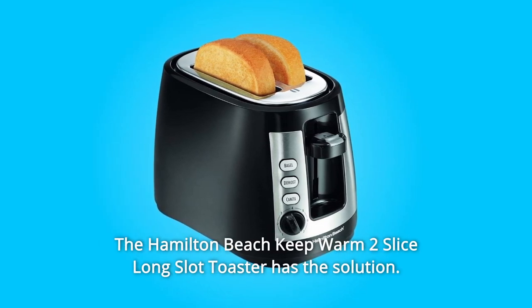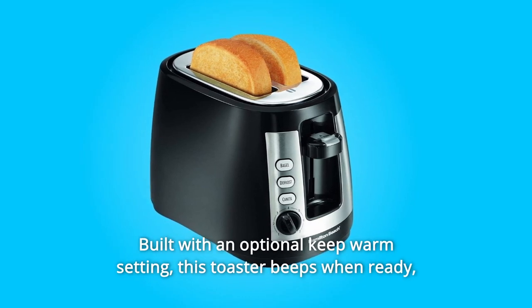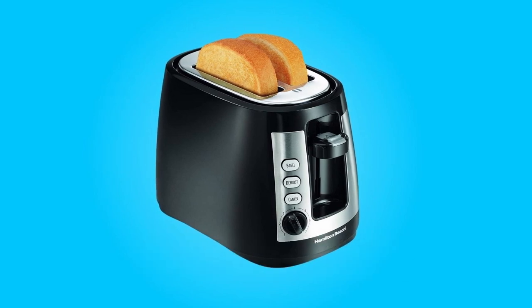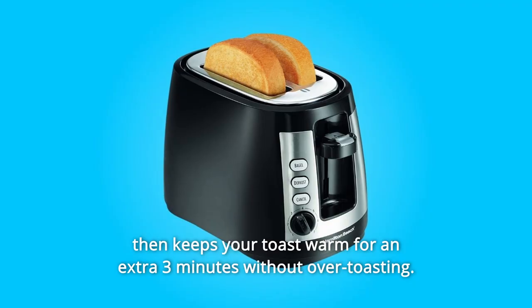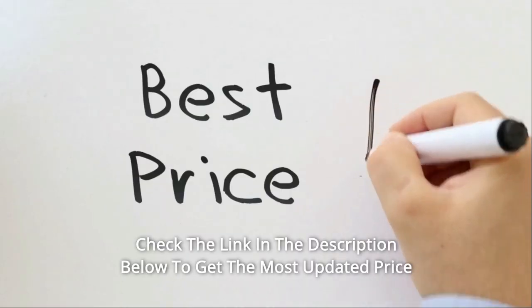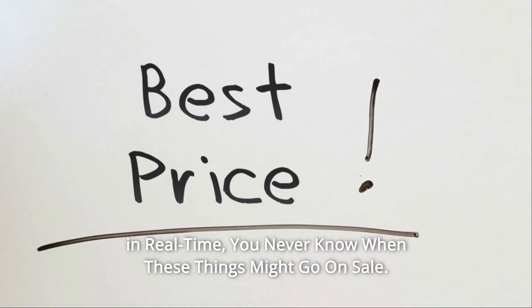The Hamilton Beach Keep Warm 2 Slice Long Slot Toaster has the solution, built with an optional keep-warm setting. This toaster beeps when ready, then keeps your toast warm for an extra 3 minutes without over-toasting. Check the link in the description below to get the most updated price in real-time — you never know when these things might go on sale.